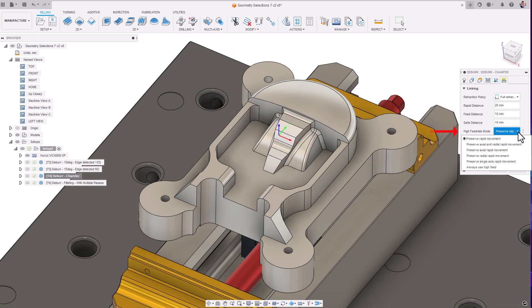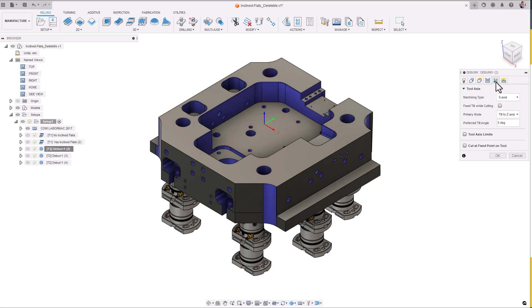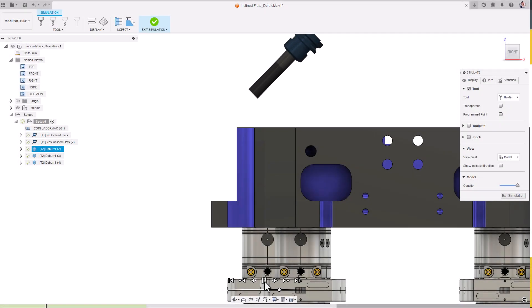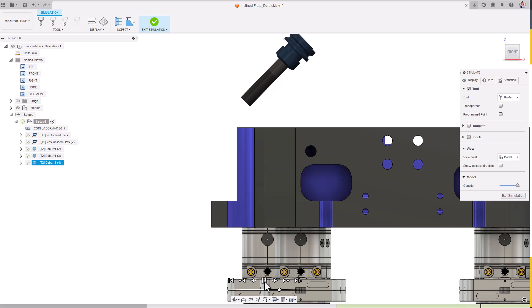Lastly, in order to maximize machine motion smoothness when the deburr toolpath is being used, it's advisable to set the high feed rate mode within the linking tab to always use high feed. This typically will make linking moves smoother and will mean your machine axis will remain synchronized as it traverses to its next orientation. As mentioned at the beginning of the video, users have flexibility about what portion of the tool is used for deburring. This is crucial when using tools such as end mills and tapered cutters, where the user may want to use a specific point on the side of the tool. Enabling cut at fixed point on tool defines where the tool contacts the edge to be deburred. The larger the percentage, the further up the tool towards the holder of the flute that point on the tool gets used. This is often useful when specifying areas on your tool that may have experienced the least wear and therefore provide the best cutting conditions to deburr your part.